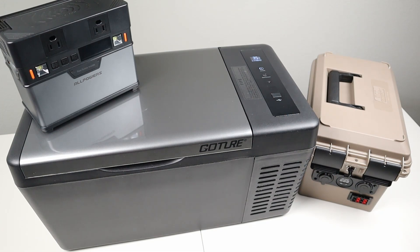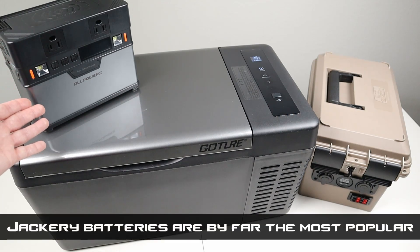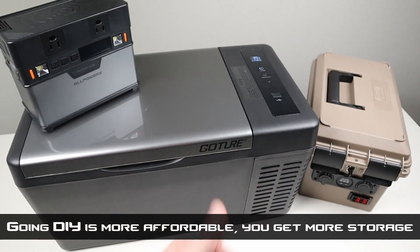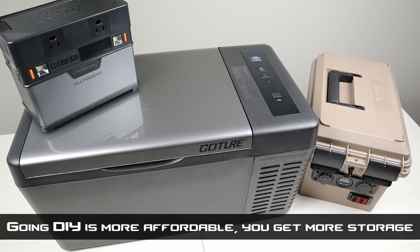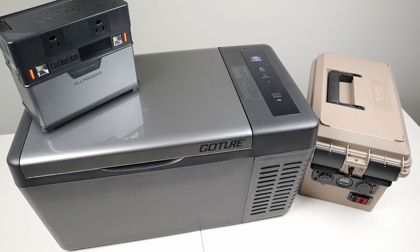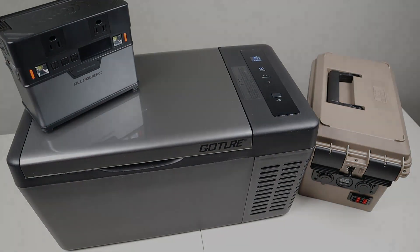If you're looking for a way to run this fridge, you can use a portable battery like this one — something you can purchase off the shelf, or you can build your own battery pack. I have two different battery packs that are very similar: one uses lead acid and one uses lithium iron phosphate. I'll have both those videos linked in the description so you can check those out. Overall, I'm pretty happy with the power usage on this Gauter fridge — it's right around par for all the other fridges of this size.